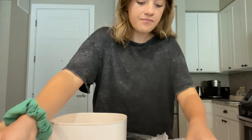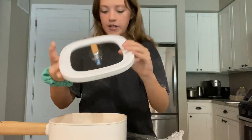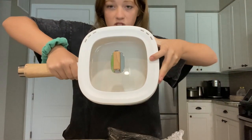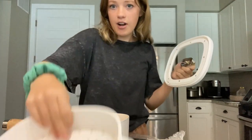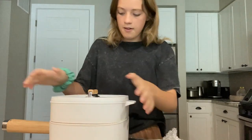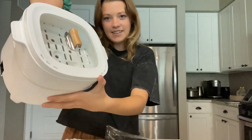Finally there's this lid — I love that you can see through it, it's glass, which is really nice for checking on your cooking without having to open it. You can also put the steamer basket on top and then place the lid on top of that for a complete multi-layer setup.